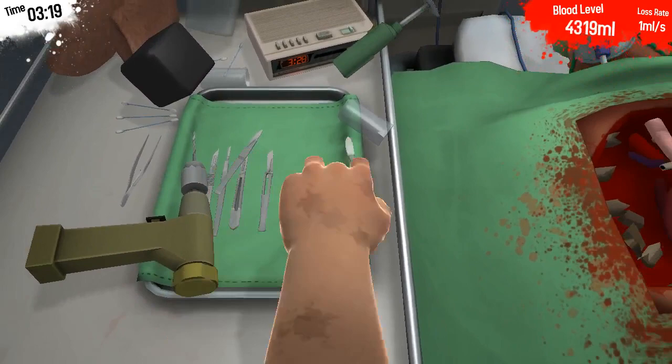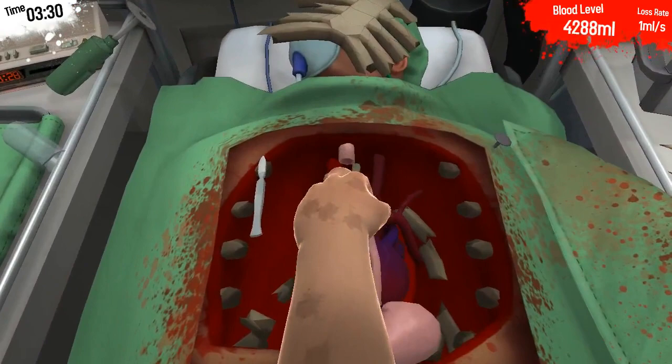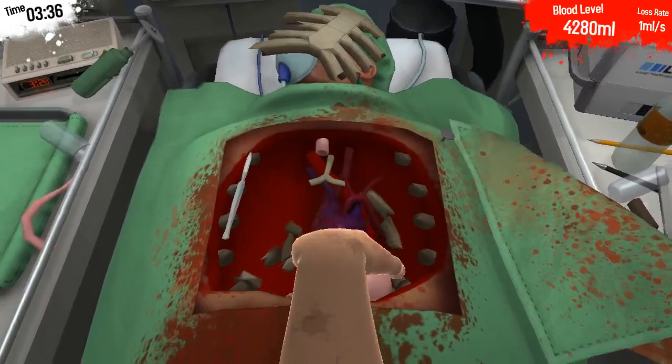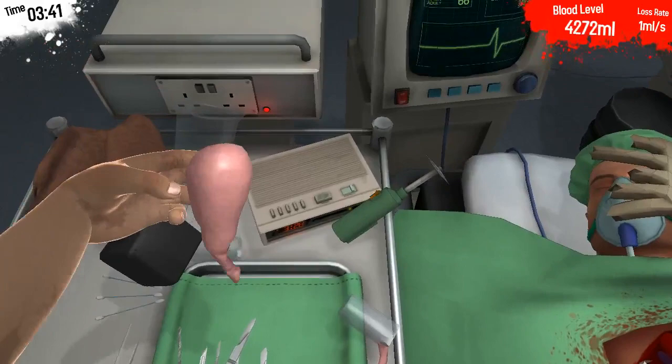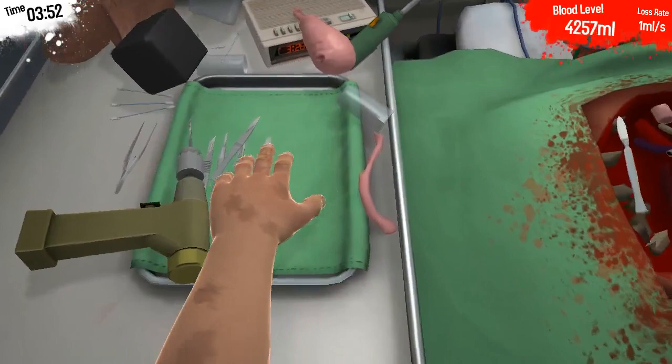Let's pick up a knife and cut in these two places. There we go. We can remove the tube. And grab the bladder — I am going to leave it here. And now, we have full access to the heart.